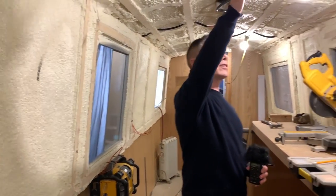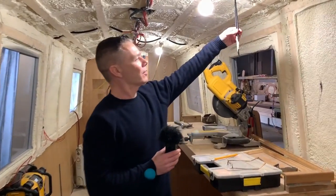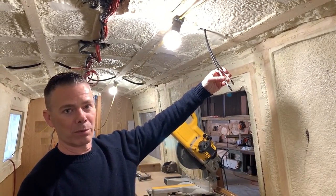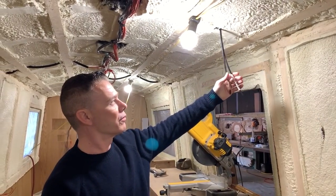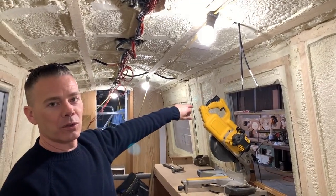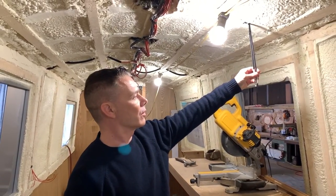And again, cables — you can see the cables running through. These are the solar connections from the photovoltaic panels up on the roof. We've got five panels up on the roof. These come down and all connect and go right down towards the electrics at the front. More on that when we do the electrics vlog in a couple of weeks.